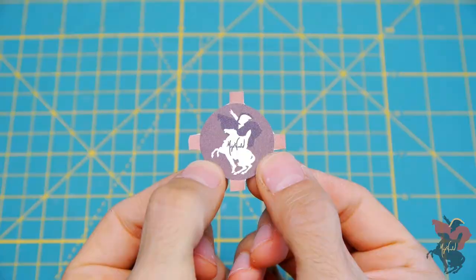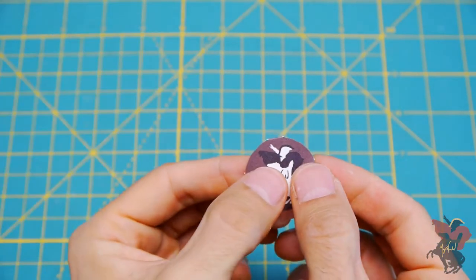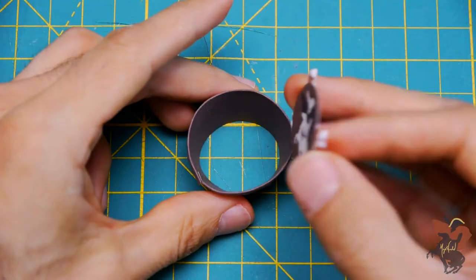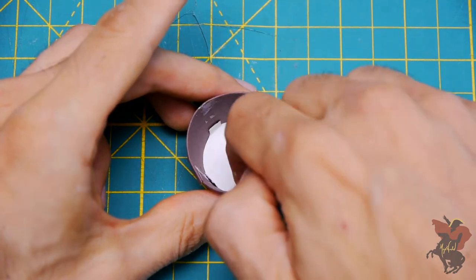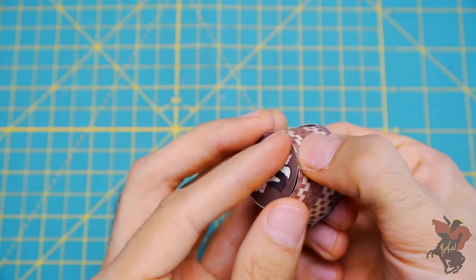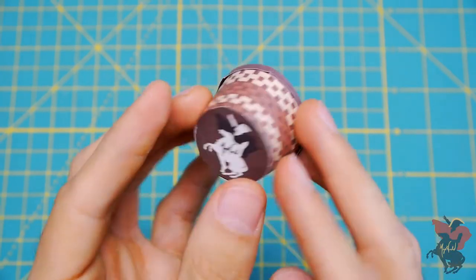Next, cut out the bottom of your basket and fold the tiny tabs along the sides. Then apply glue to all of your tabs and insert the base into the center of your basket. I recommend using a flat surface first to attach the tabs along the inner walls of your basket and then flipping the basket over and using your fingers to even out the base as needed.